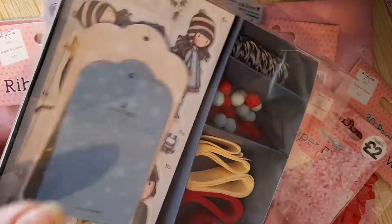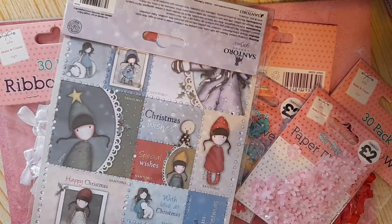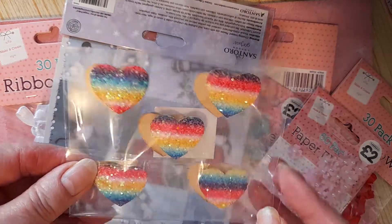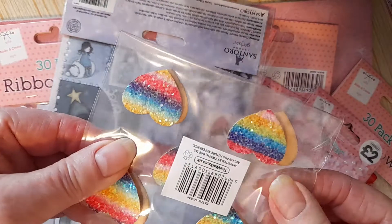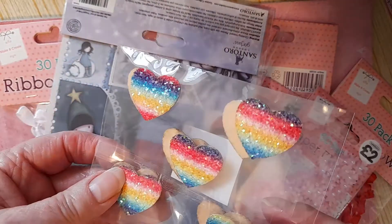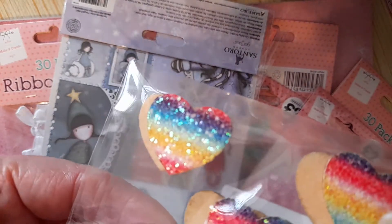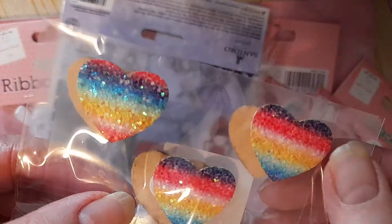Anyway, I've got that. And then, last of all, I've got these hearts. There's two lots there, so there's ten altogether — for some reason they've been packaged up like that. You can see how sparkly they are — they're very sparkly.